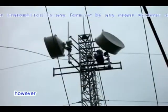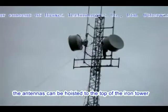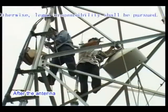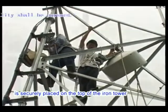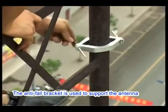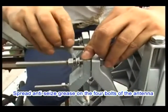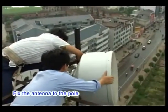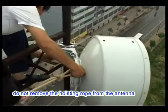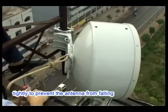For large-size antennas, pulleys need to be installed on the top of the iron tower, and the antennas can then be hoisted using a machine or by manpower. After the antenna is securely placed, fix the anti-fall bracket to the pole to support the antenna and prevent it from falling during adjustment. Spread anti-seize grease on the four bolts of the antenna and fix the antenna to the pole. During fixing, do not remove the hoisting rope; instead, bind it to the iron tower tightly to prevent the antenna from falling.